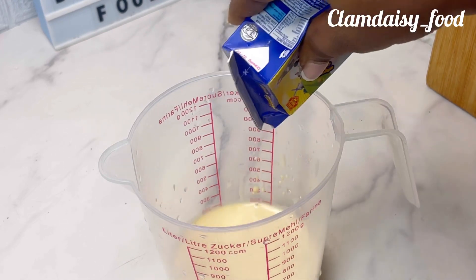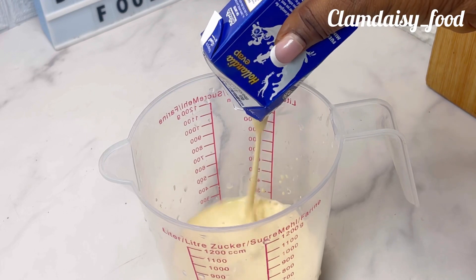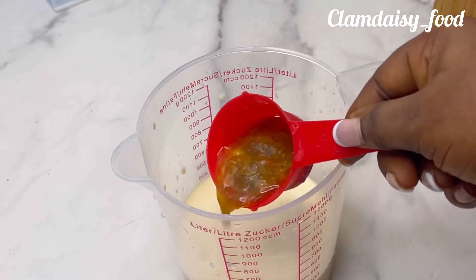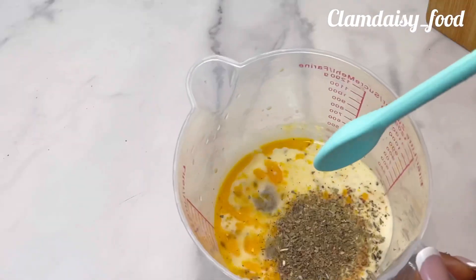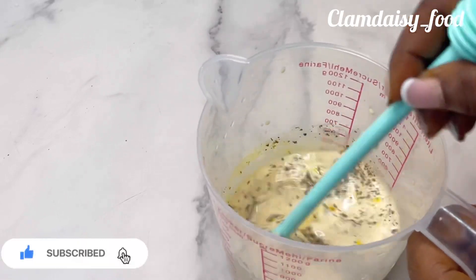I'll be showing you how to use Hollandia evap to make a delicious perfect creamy pasta. I'm turning my two pouches of Hollandia evap into my cup. To that I'll be adding my chicken stock, and I'll proceed to add onion powder, oregano, and some dried basil leaves. Now I'm going to stir it and set it aside.